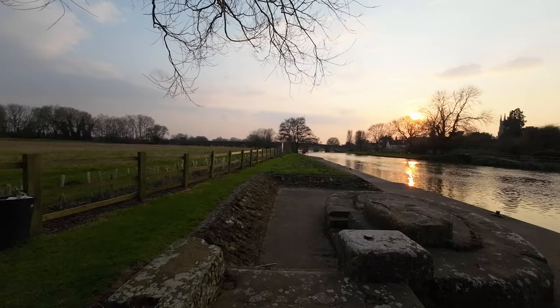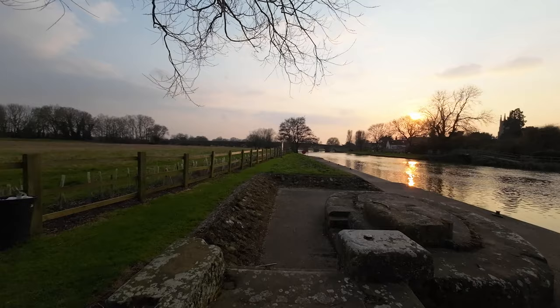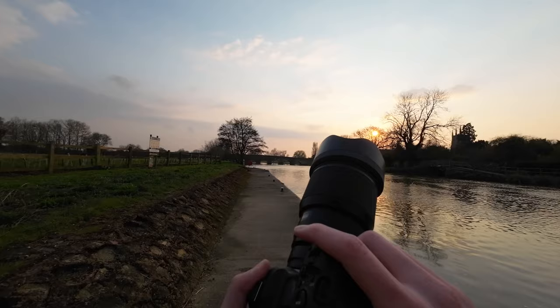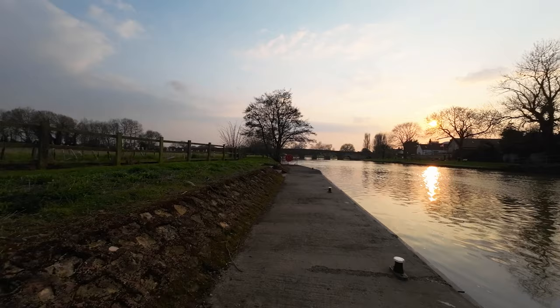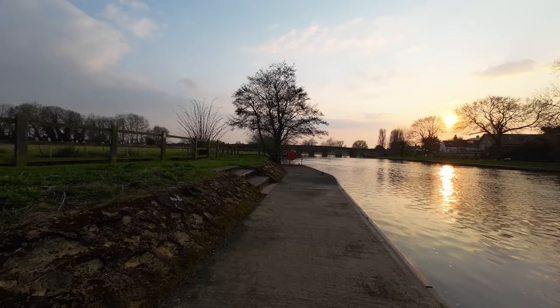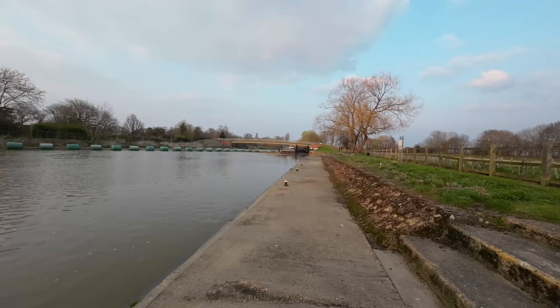The only real gripe I have with this Sigma versus the Canon 85mm f/1.4 is it doesn't have image stabilization. If you're more of a hybrid shooter — doing both video and photography like I am — then the Canon 85mm f/1.4 is going to be a much better purchase simply because of that image stabilization. But if you're purely a photographer, this lens is probably going to be better value for money. Out of the two, I'd probably say the Canon 85mm f/1.4 is the better lens, but not by much.